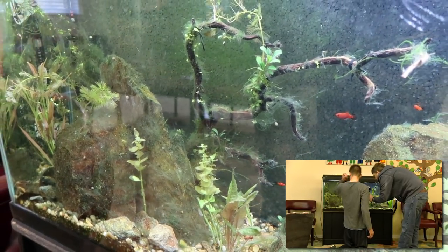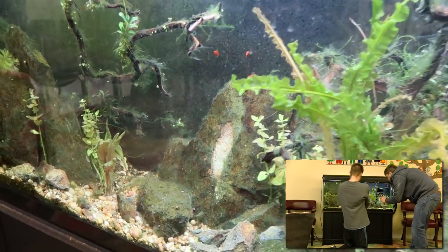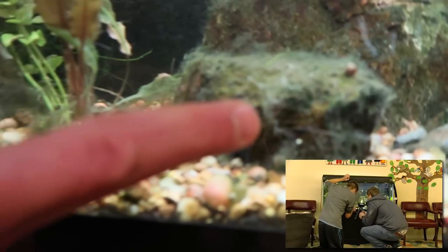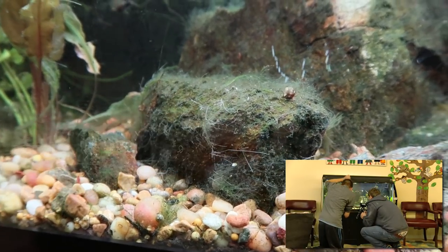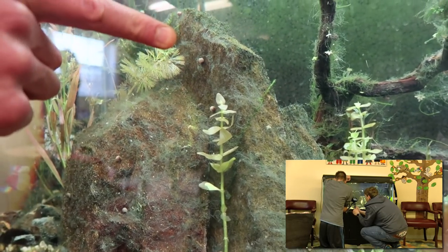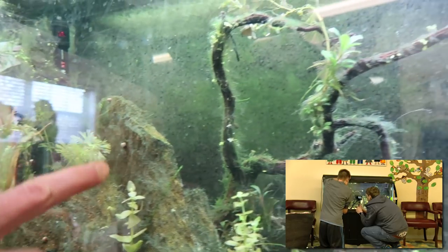Now it's a question of how easy this algae comes off of these rocks and driftwood. Let's get a close-up here — you can see it's discolored. It's a lighter color and it's got that white stringy look. That's a good sign. It looks a little lighter, a little discolored. If I wasn't in the video making business, I would actually leave this covered for another day.